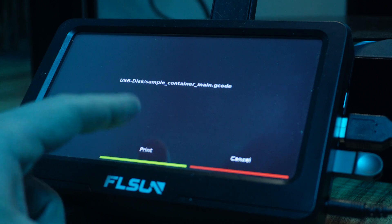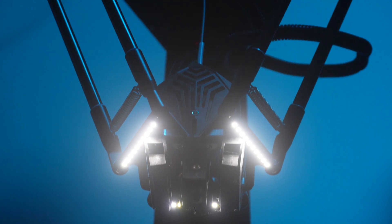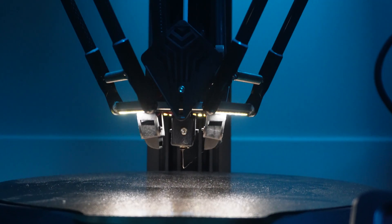Neck seals on an Iron Man suit and most cosplays for that matter are pretty tricky to get right, because not only do you want it to cover the entirety of the neck but you also want it to be comfortable — you don't want it literally strangling you at all times. To get the scaling right on a neck seal is very important. Thankfully I was able to iterate the neck at different scales thanks to the FLSun V400, a fantastic Delta 3D printer with a build volume of 300mm by 400mm and a max print speed of 600mm/s. Within a couple of days I was able to print multiple neck seals until I landed on a design that fits me just right.